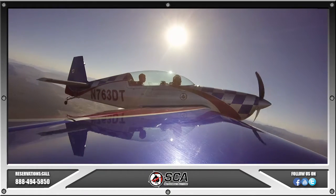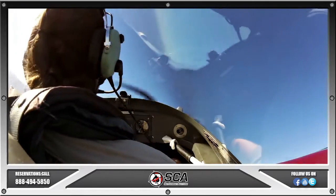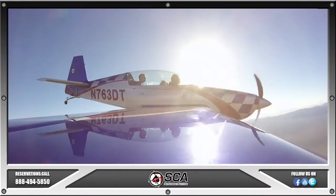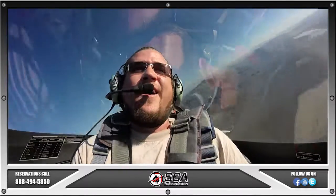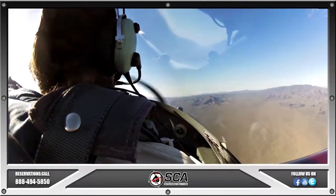You have the controls? So nice and gentle — pull back, and then roll to the left. I got you. Don't have to use the rudder pedals. Easy, easy. All you've got to do is use the stick, okay? Pull back again and roll to the right. That's a good deal — keep going one way or the other. My controls.